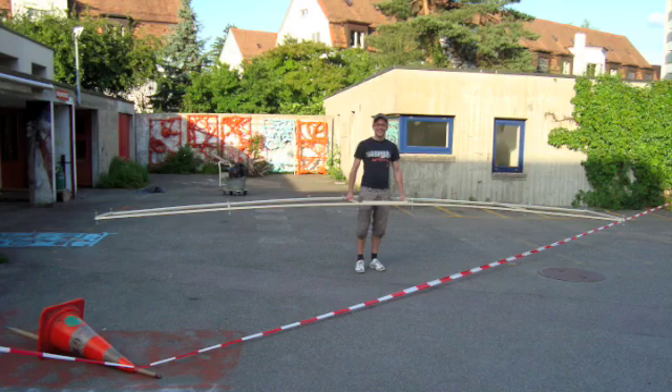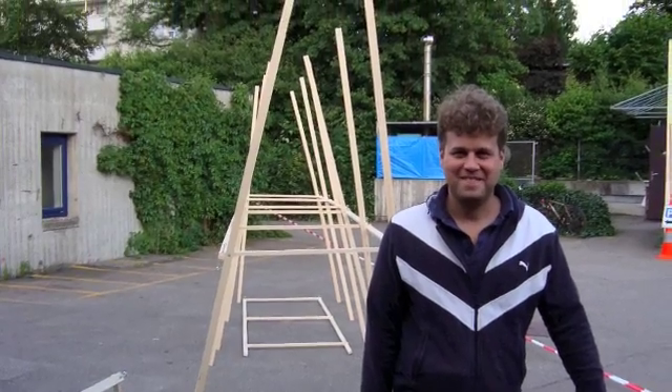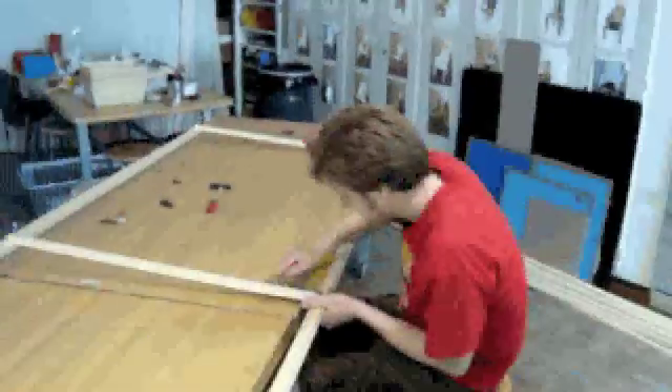This is my buddy Toby — he was working on it with us two times now — holding one of the wings. This is my buddy Morgan in front of the wings being set up. This is me working on one of the wing joints last Thursday.